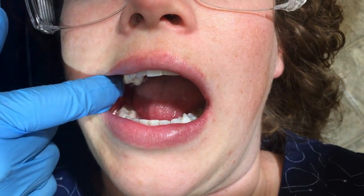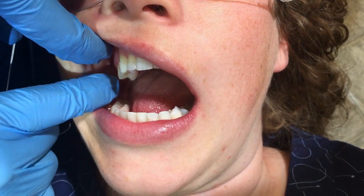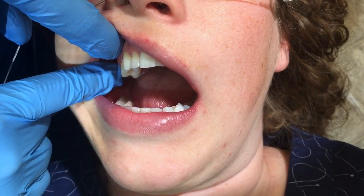So what I'll do is I'll have the patient move their chin towards me. So Jessica, can you move your chin towards me? And I show them with the mirror so that they can do that when they're brushing.